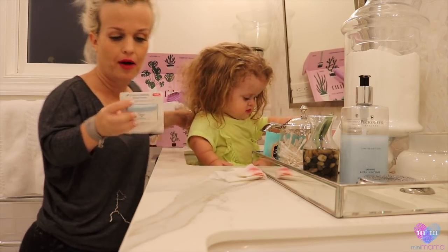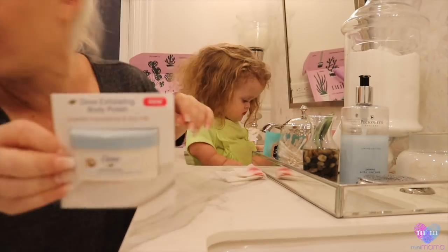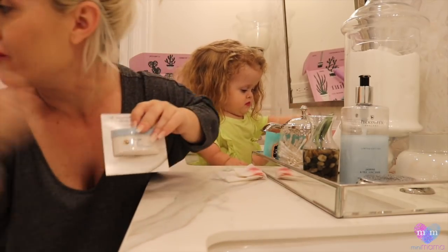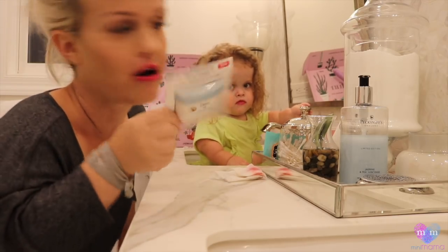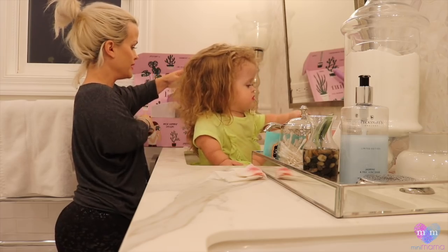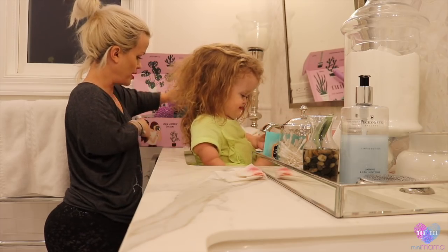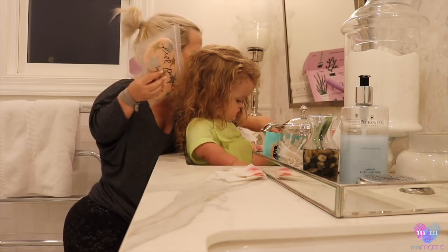An exfoliating body polish by Dove. For the record, we use Dove — I have the container in here and we have Dove all over the house. This is our favorite family soap. It's good for the kids, soft. I can't wait to try that. Body polish — I'm gonna polish my body. No, Penny, no more.